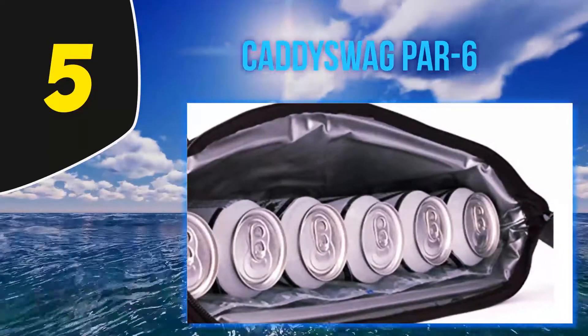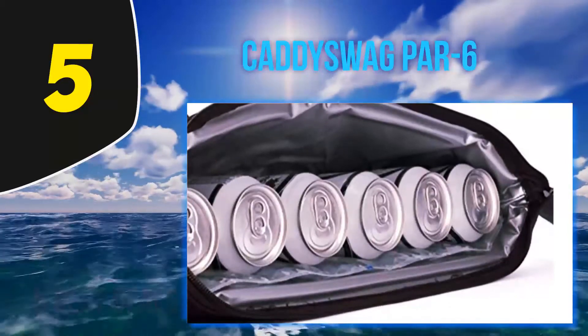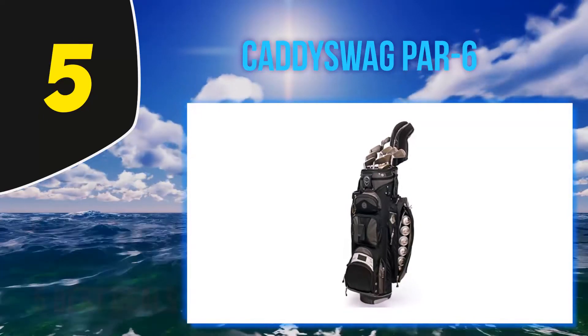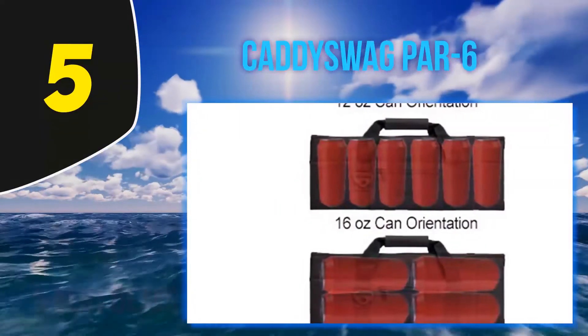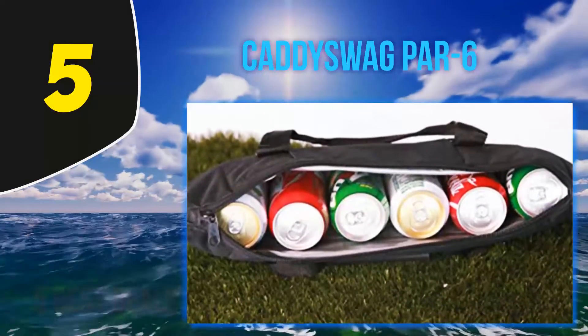Are you tired of paying hundreds of dollars for overpriced drinks at the course? Are you tired of waiting for someone to bring you a cold one? The Cadiswag is a lifesaver — it's so cheap that it will pay for itself in two rounds of golf. The best part is that there's no ice required, so you won't leave a mess in your golf bag. Cadiswag even includes a gel pack on the inside.